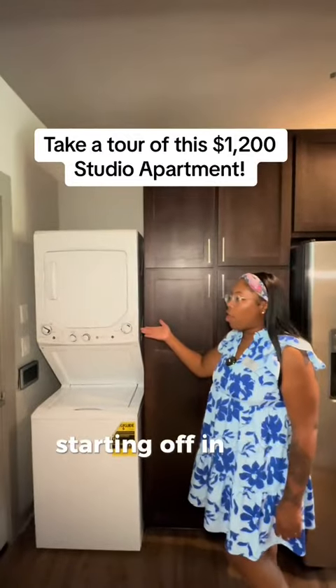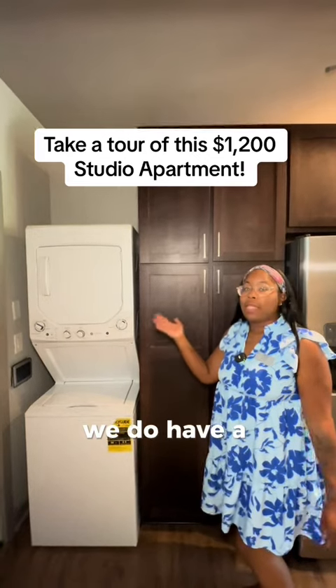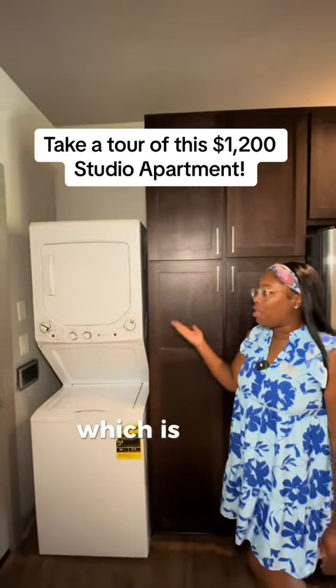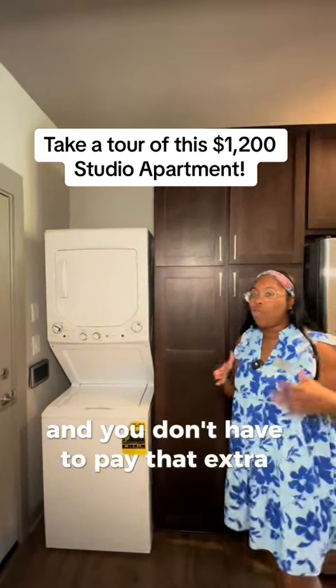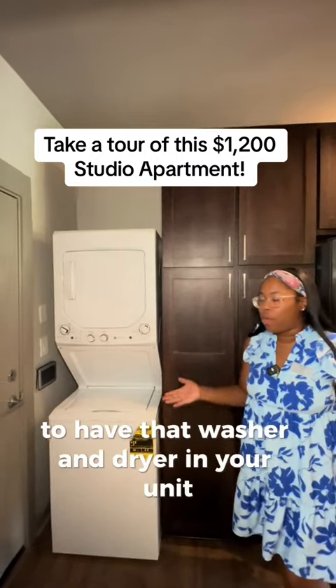Starting off in our Jade floor plan, we do have a stackable washer and dryer, which is great because it is included and you don't have to pay that extra rental fee to have a washer and dryer in your unit.